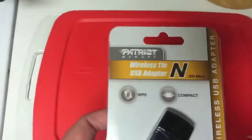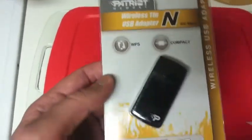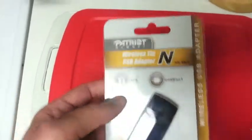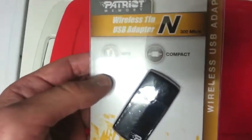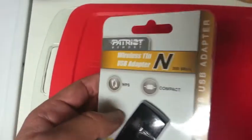Hello everyone, CryoDog here. Today I have a wireless network card USB, and I purchased this for my Mac Mini which seems to be experiencing some type of connectivity issue via Wi-Fi, so I'm hoping this resolves the problem.